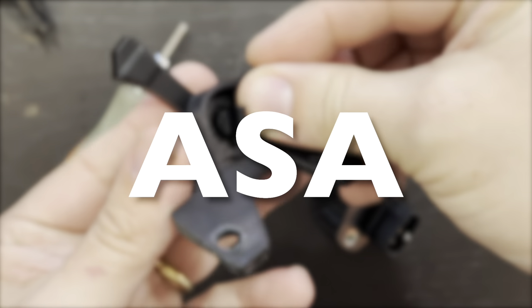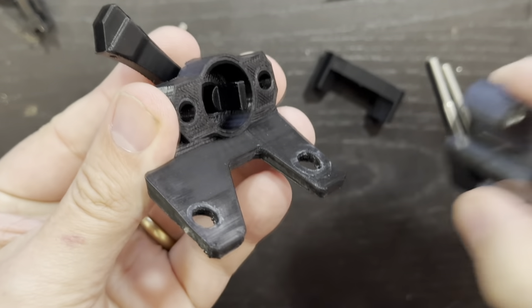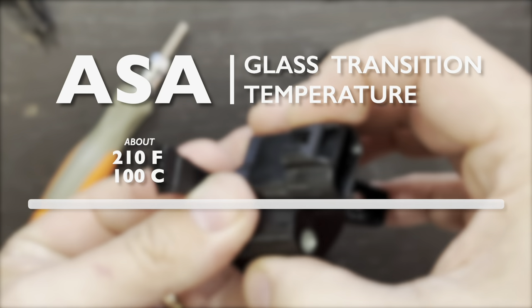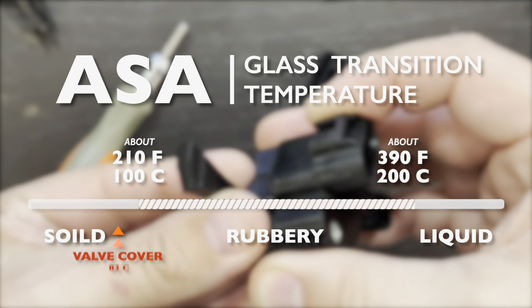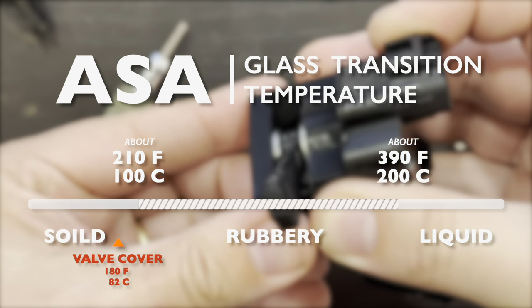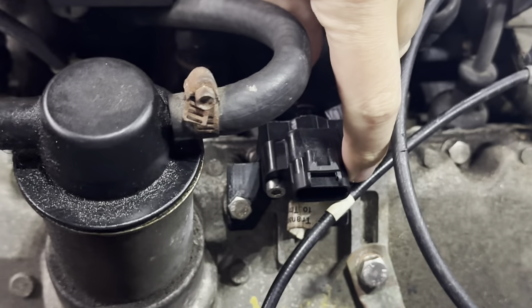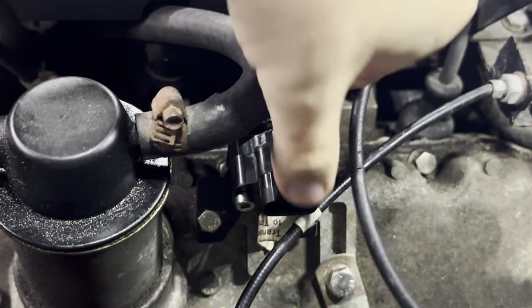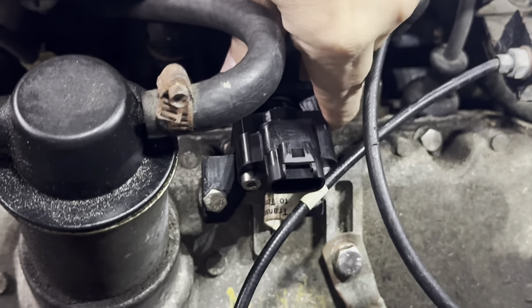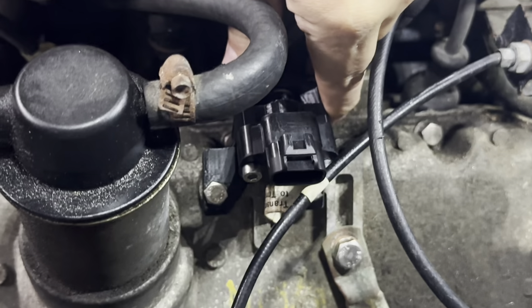Finally, I made an ASA version, which is like an upgraded ABS with better properties for outdoor use. It transitions at around 210 degrees, so it'll probably work fine bolted to the engine. I'm guessing the oil filler cap is made of either ASA or ABS. And here it is — still solid after 20 minutes of driving with no signs of flexing at all, everything bolted in and nothing loose. ASA it is.